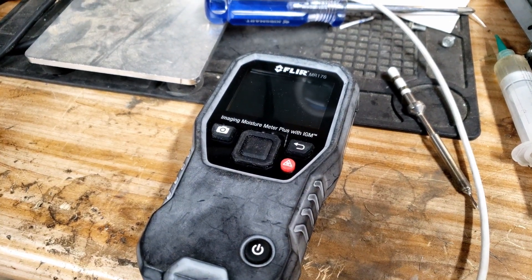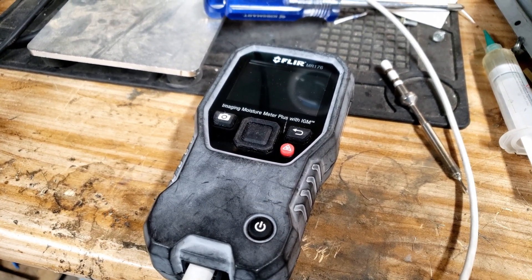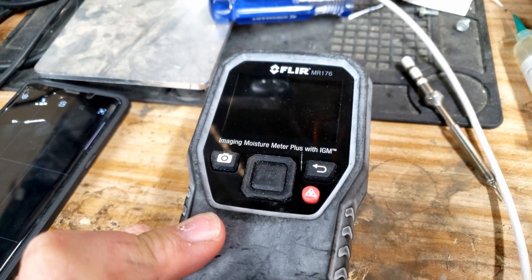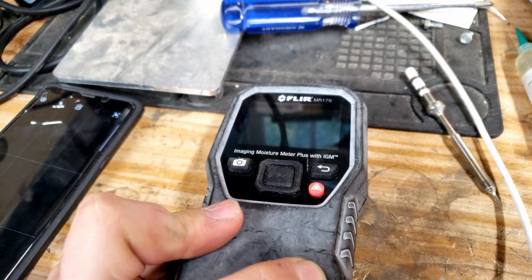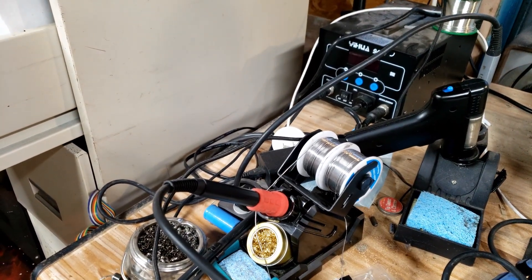That is amazing. Moment of truth — plugged in. Why aren't we turning on? That sucks. Doesn't even look like we have any charging light or anything. The power button doesn't appear to be doing anything. We are, in fact, not waking up. Oh wait — we're not plugged in. Never mind.